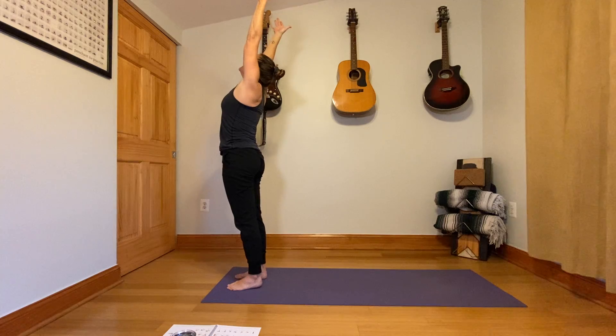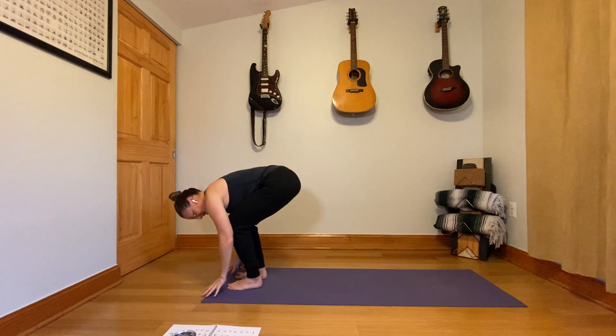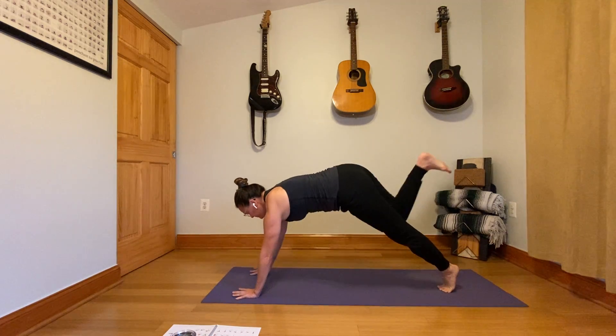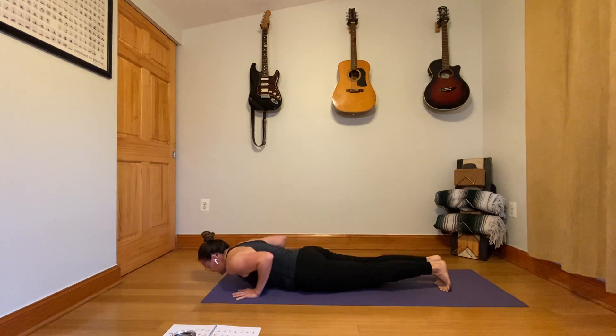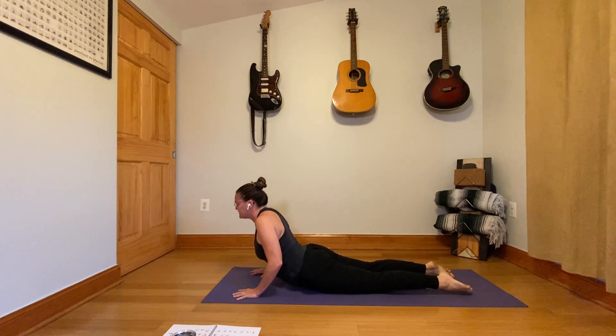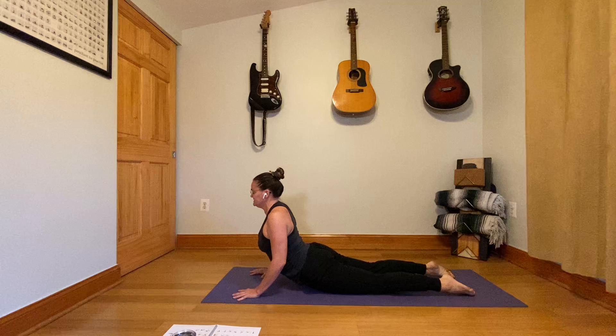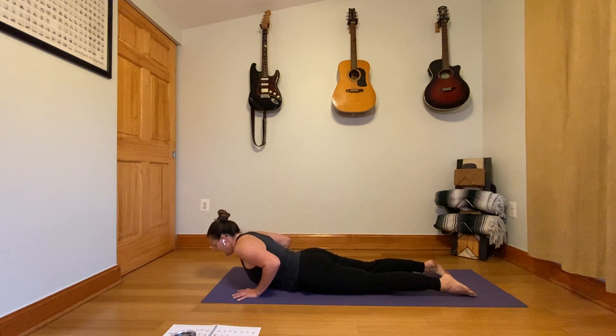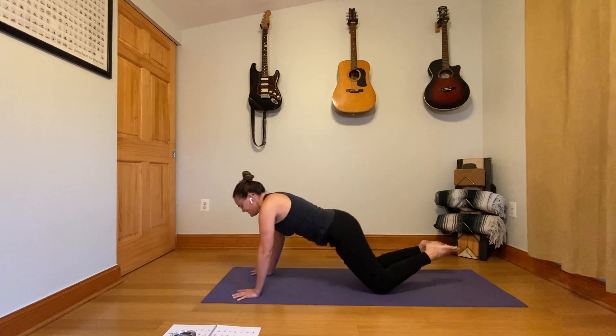Lift the arms up to the sky, exhale and fold, inhale, half lift, step back to plank, lower flat down against your yoga mat. Cobra — press down through the hands and the feet, peel your chest up, hug the elbows into your side, relax the shoulders up and back. Stay with Cobra here — a little change: look over your right shoulder, then look to the center, look over your left shoulder, look back to the center. Lower it all the way down and press through child's pose.